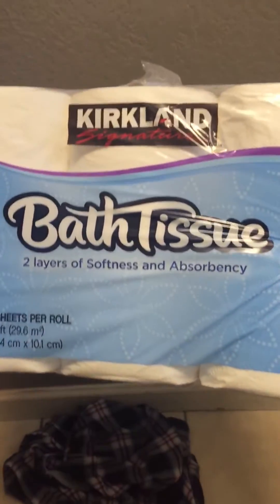Hey YouTubers, back at it again with another review. This is 916nando, a member from the Quattro de Soto's family. Today I'm going to be doing a review on a Kirkland tissue.